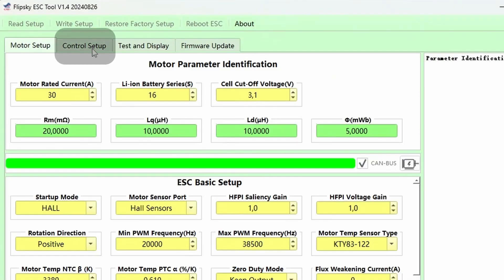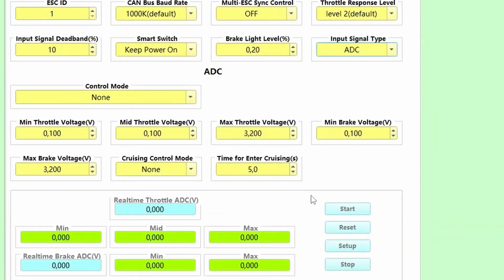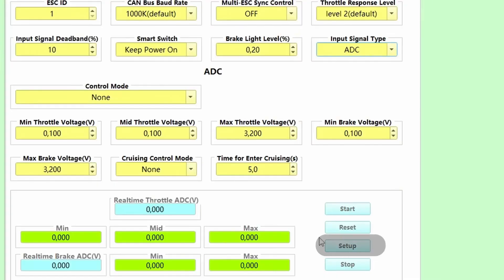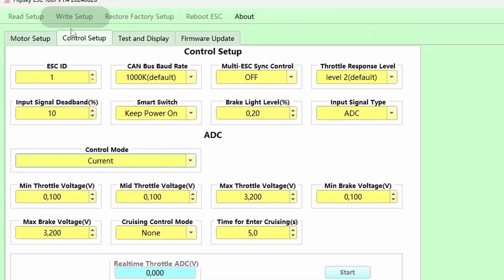Move to the control setup page and choose your input. This is really easy — just click Start and twist the throttle a couple of times all the way, then click to save and keep the new readings, and stop. Done. Then just choose the control mode and write setup.